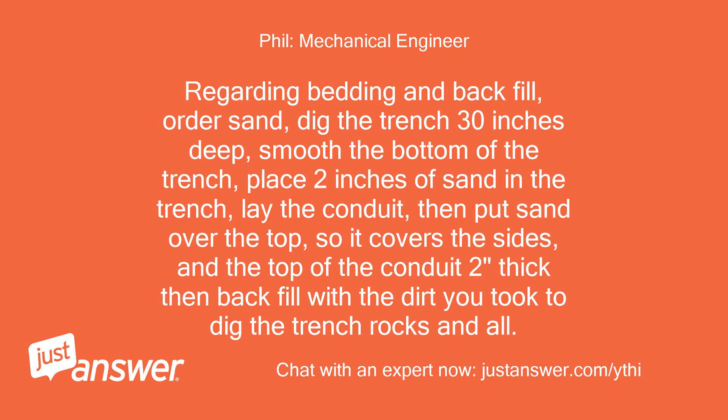Regarding bedding and backfill: order sand, dig the trench 30 inches deep, smooth the bottom of the trench, place 2 inches of sand in the trench, lay the conduit, then put sand over the top so it covers the sides and the top of the conduit 2 inches thick. Then backfill with the dirt you took out to dig the trench, rocks and all.